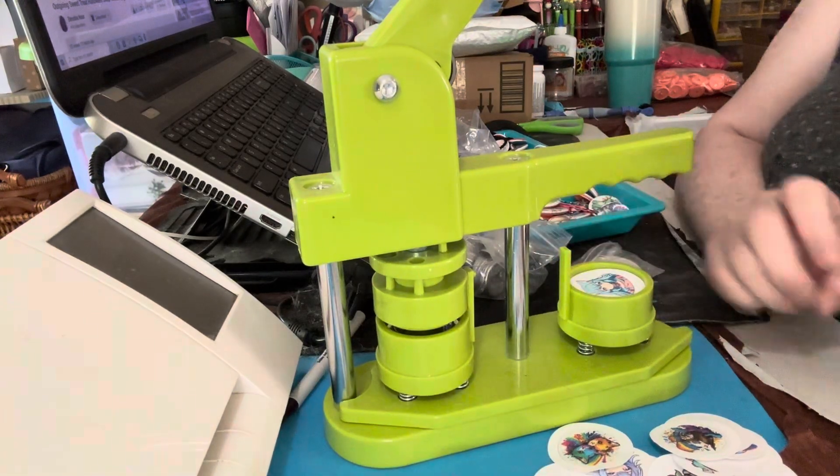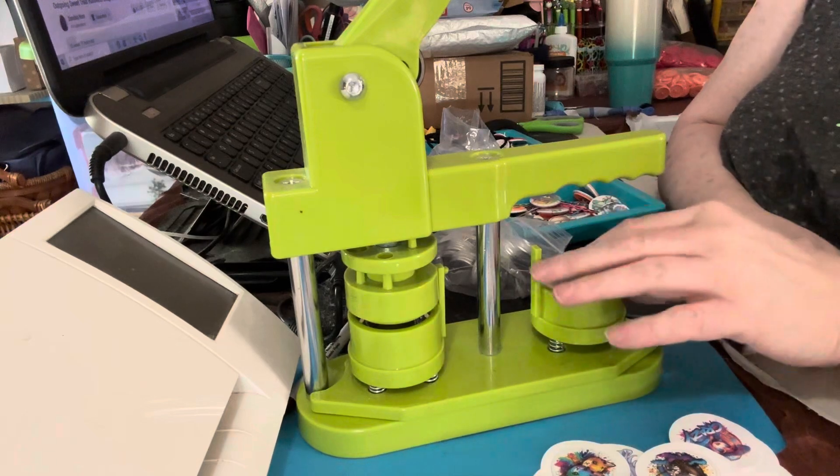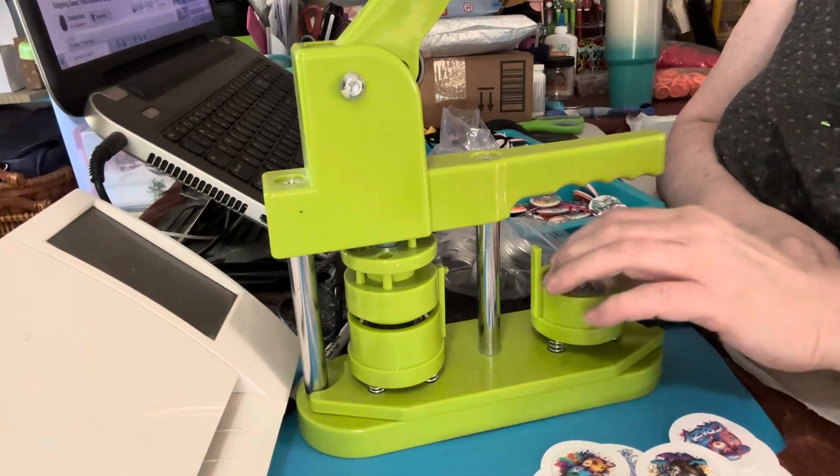Okay guys, it's Laura, Laura's Design Studio. I know you already had one video from me on this, but I'm making the magnets now and I just wanted to show you something.